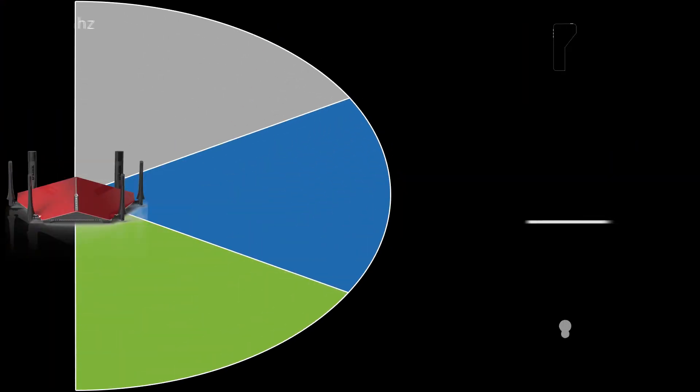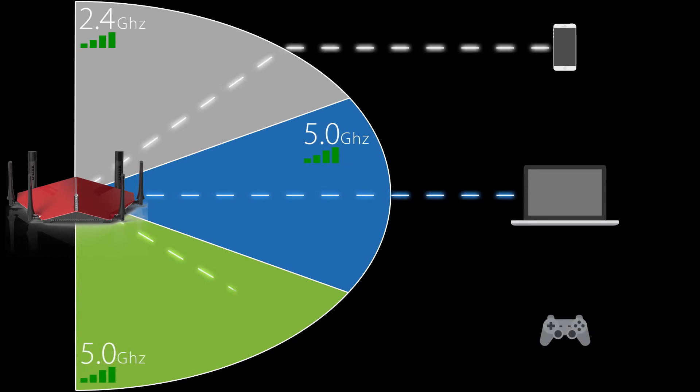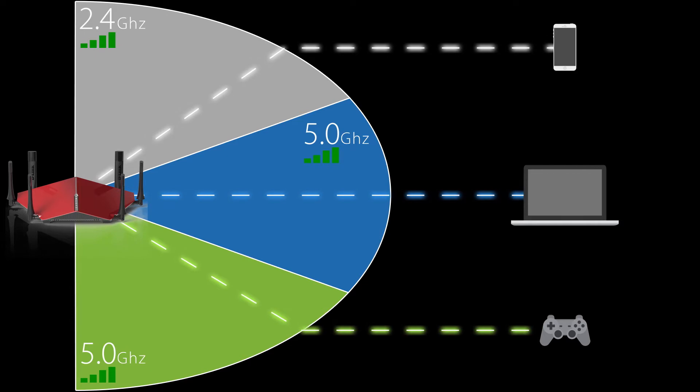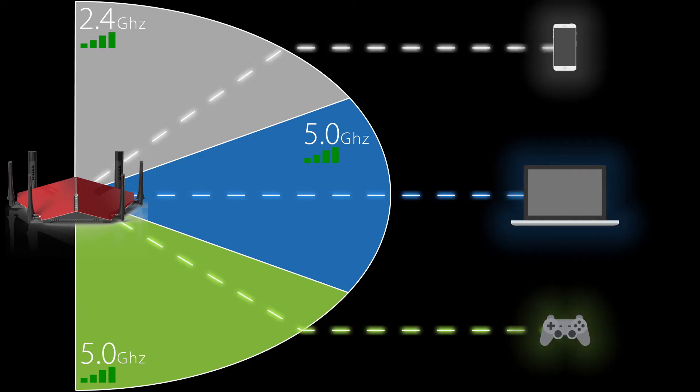With Smart Connect technology, the name is pretty self-explanatory. As you're connecting new devices to your AC3200, Smart Connect will intelligently assign the devices to one of the three bands, which takes a lot of the guesswork out of getting the best possible connected experience with your router.